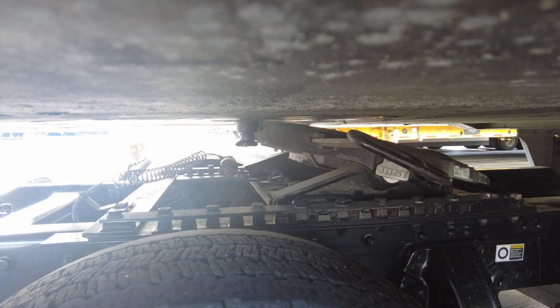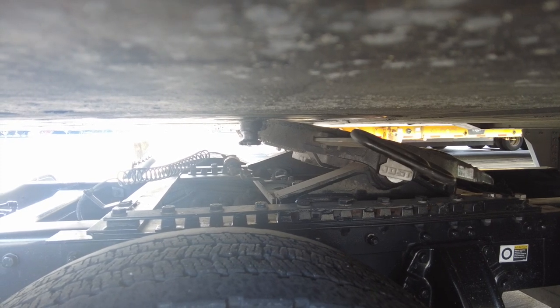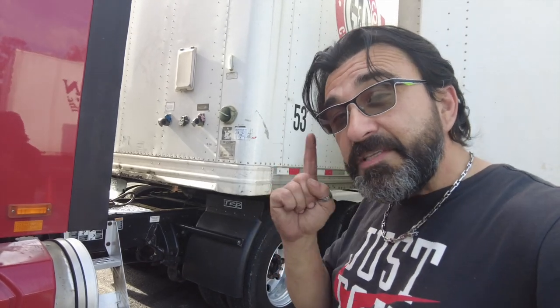So what do we do, truck drivers? The kingpin is hung up there on the fifth wheel. First thing we're gonna do is back up just a little bit.